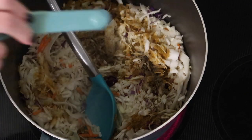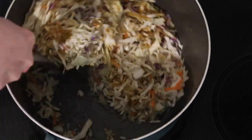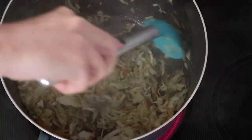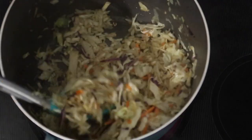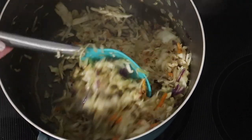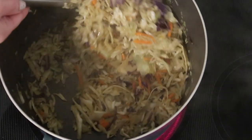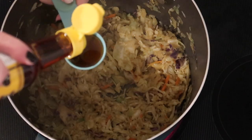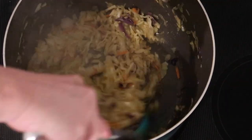Just stirring this from the bottom until all of our seasonings are mixed in nicely and our cabbage starts to soften a little, but I don't want to overcook it — I really want it to still have that firm texture. I literally only cooked this maybe two minutes total to get the texture I like, but adapt it to how you prefer. I'm finishing it off with one tablespoon of toasted sesame oil, giving it a quick toss, and then removing it from the heat.